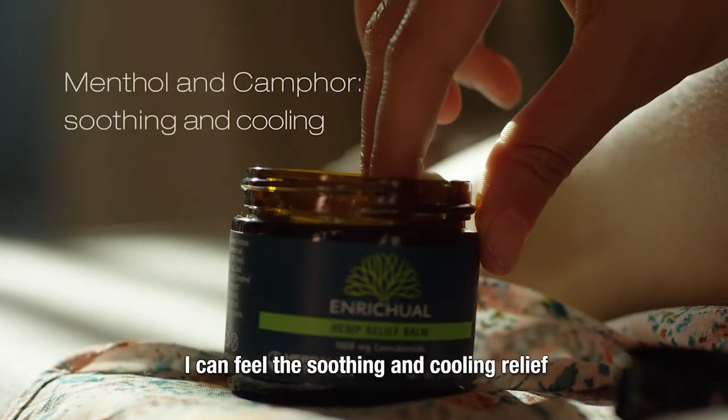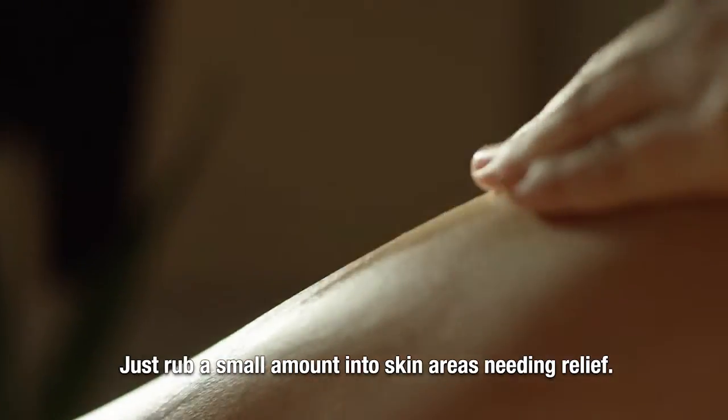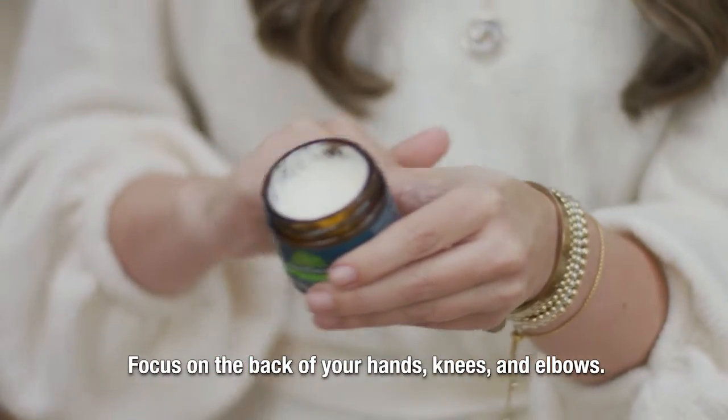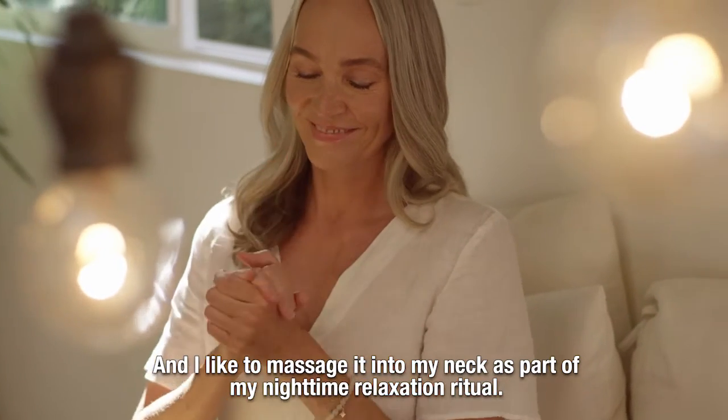I can feel the soothing and cooling relief from the menthol and camphor right away. Just rub a small amount into skin areas needing relief — focus on the back of your hands, knees, and elbows. And I like to massage it into my neck as part of my nighttime relaxation ritual.